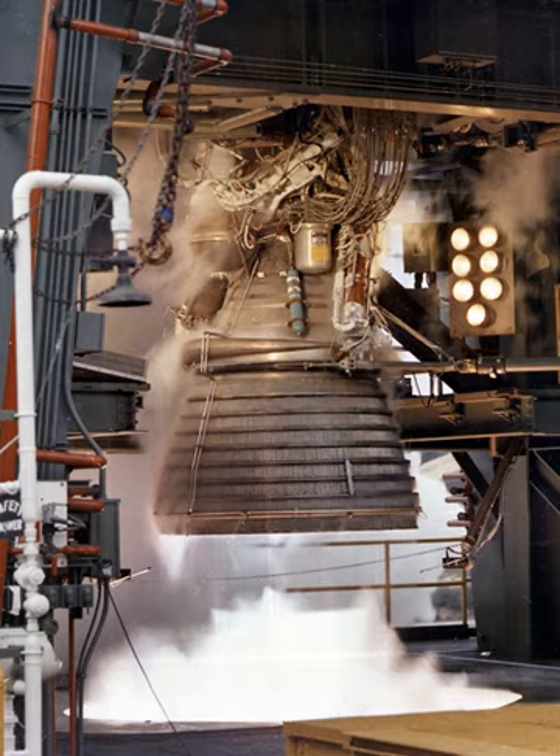The turbine exhaust ducting and turbine exhaust hoods were of welded sheet metal construction, with flanges utilizing dual seals at component connections. The exhaust ducting conducted turbine exhaust gases to the thrust chamber exhaust manifold, which encircled the combustion chamber approximately halfway between the throat and the nozzle exit. Exhaust gases passed through the heat exchanger and exhausted into the main combustion chamber through 180 triangular openings between the tubes of the combustion chamber.